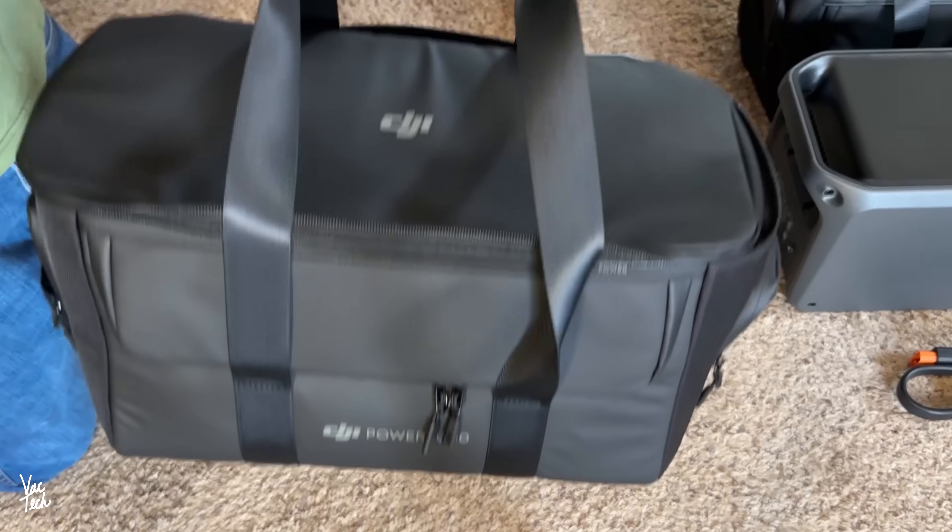Deluxe carrying cases are available for the Power 1000 and expandable batteries. They're high quality and are great for storing them when not in use or when traveling. The case has access panels to get to the controls, and two panels on the side that open up for the ventilation. The Power 1000 can be used while in the case — just make sure the side panels are open for the vents.